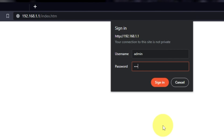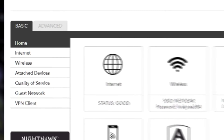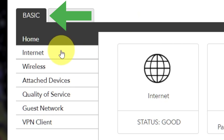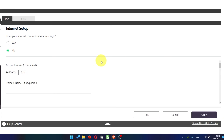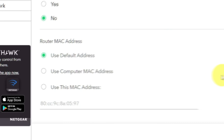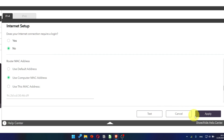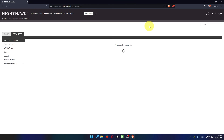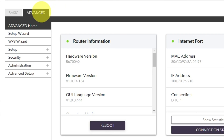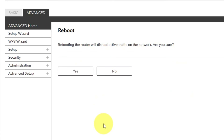Then log into the router control panel again. Go to Basic, then Internet, and choose 'Use computer MAC address.' Click Apply. Then reboot the router again: go to Advanced, Advanced Home, click the Reboot button, and click Yes.